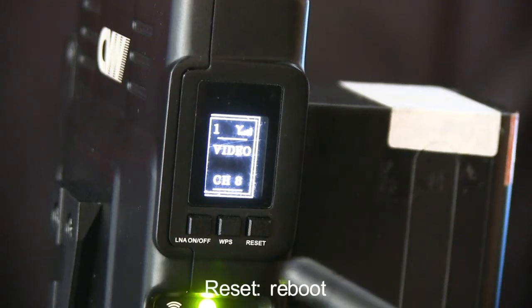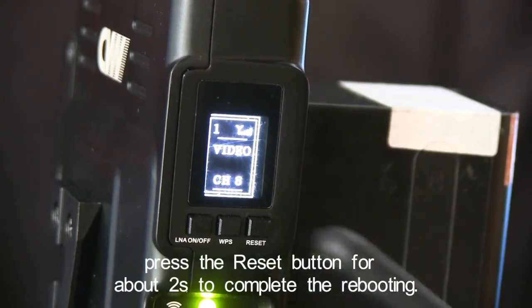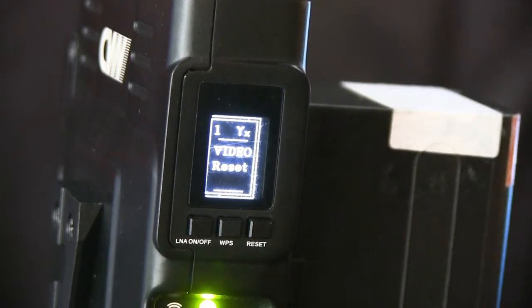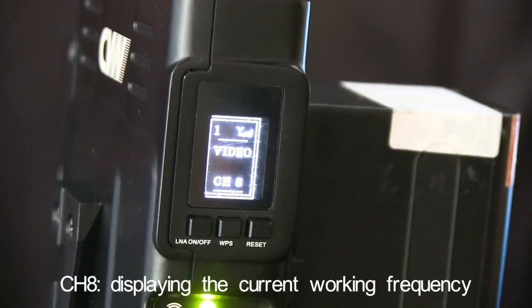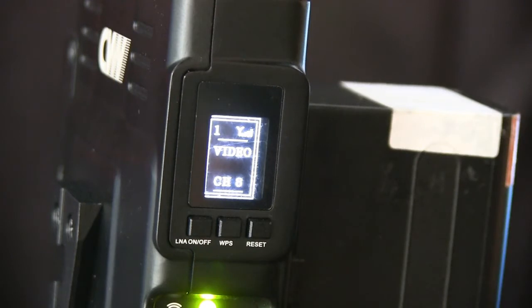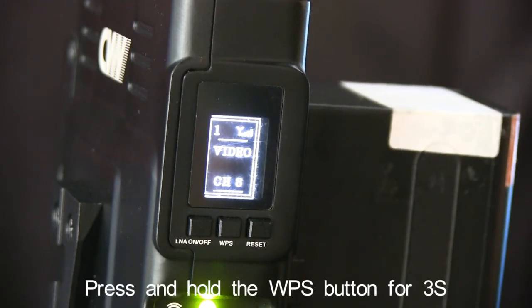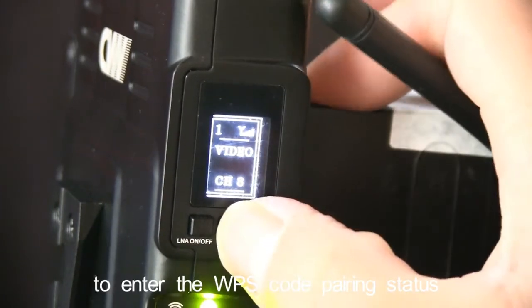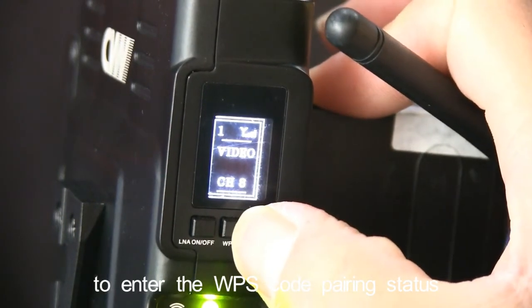Reset and Reboot: Press the reset button for about 2 seconds to complete the rebooting. CH8 displays the current working frequency. There are 11 frequency points available. Press and hold the WPS button for 3 seconds to enter the WPS code pairing status.